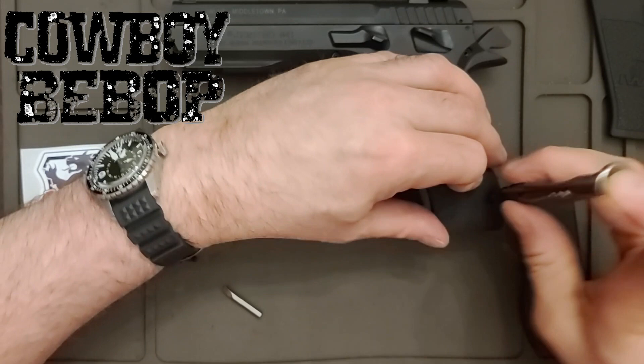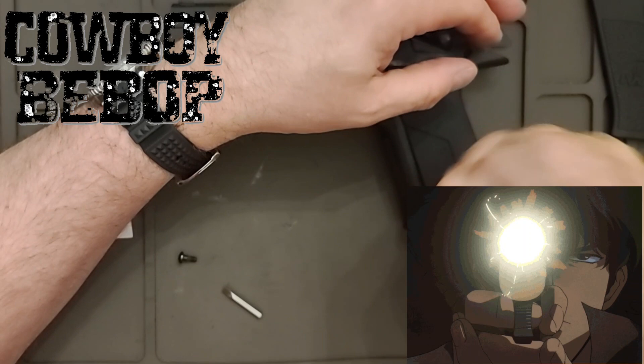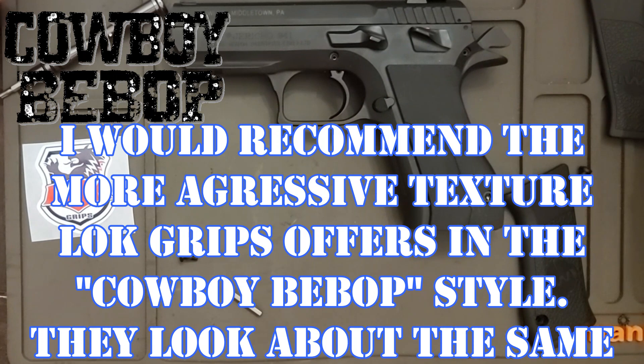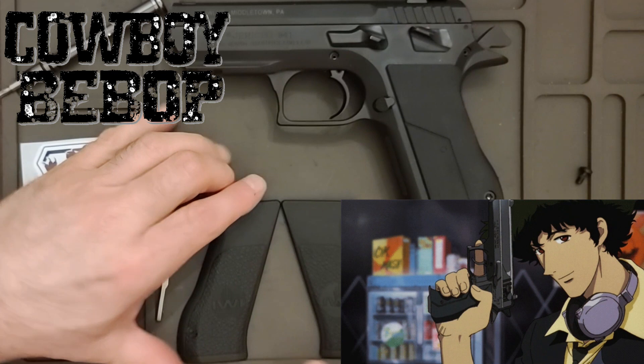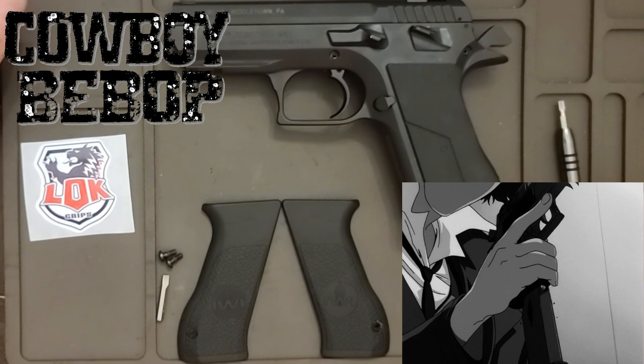They really fit well. When you put together some grips and they work perfect, you're really happy — you don't have to grind on them or anything. So these are the Cowboy Bebop grips, Spike Spiegel. You can see what the IWI looks like. It used to be IMI; when they stopped making for just military, they became Israeli Weapons Institute and changed to IWI. It's a really nice addition and they do make these for both 9 millimeter and 45.